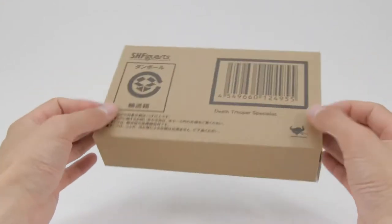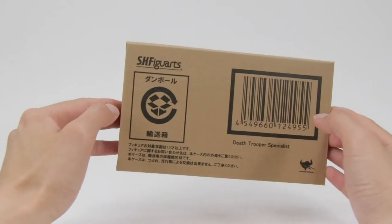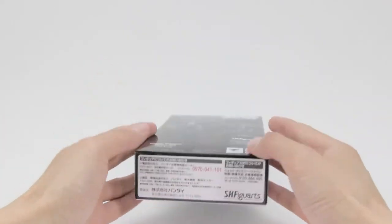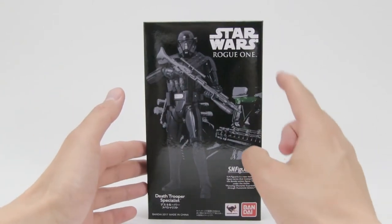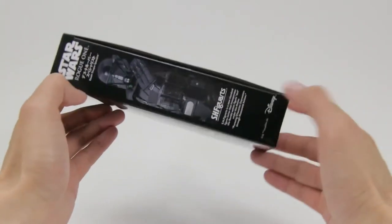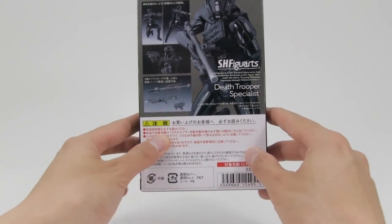This is the SH Figure Arts cardboard box and this is the box that SH Figure Arts ships their figures out to you in. I'm not sure if you guys have bought anything directly from Tamashii Nations' website, but when they ship exclusive figures out to you this is pretty much what you get. For packaging we don't get the standard clear window; instead we have a picture of the Death Trooper on the front with the Star Wars Rogue One logo on the top, SH Figure Arts, Bandai, and Tamashii Nations logos on the bottom. On the side there's another close-up of the Death Trooper, and then a couple of promo shots and the accessories that the Death Trooper Specialist comes with.